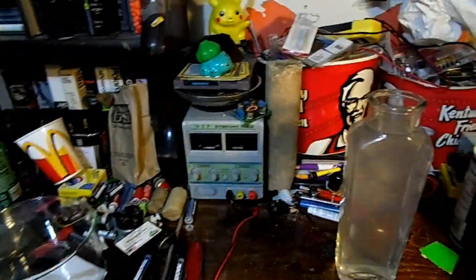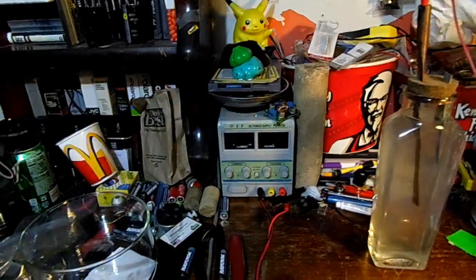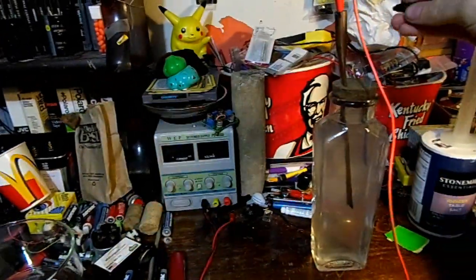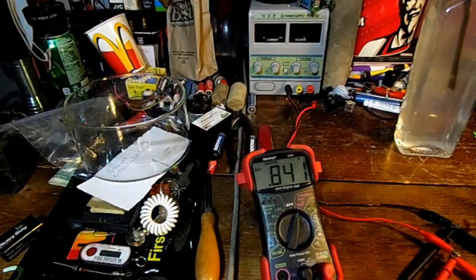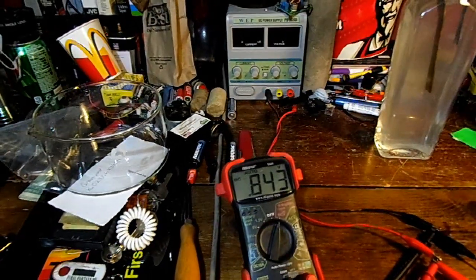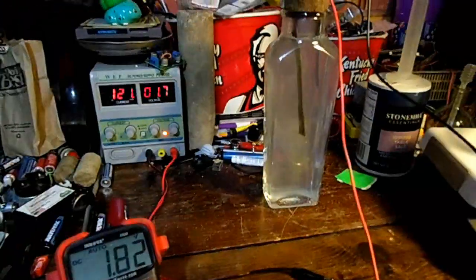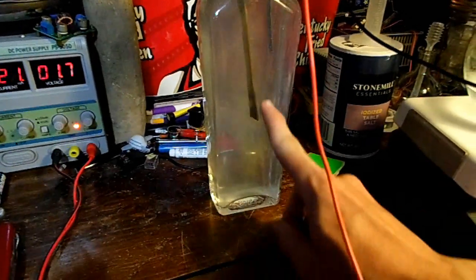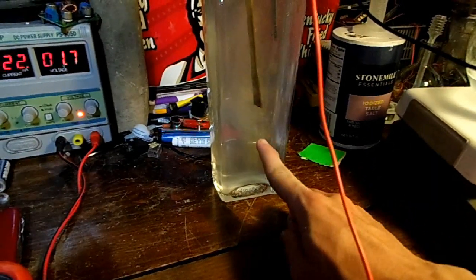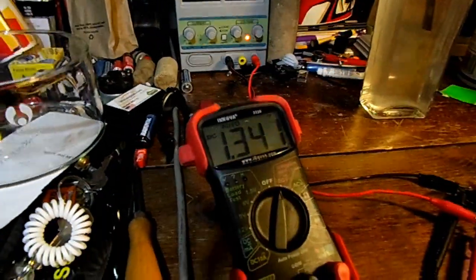Now that we have the cell filled with the salt water, here's the battery. Copper is plus, zinc is negative — or in other words, copper is anode and zinc is cathode. The voltage is 0.84 of a volt. Now let's try to charge the battery with 1.7 volts. While trying to charge the battery with a sodium chloride solution, it just corrodes the plates and falls down as a yellow dust. Let's turn off the power and see where the voltage settles.